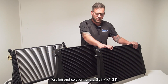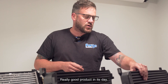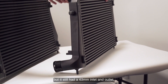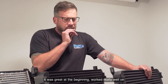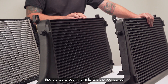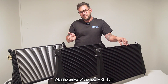Ten years ago we developed our first iteration and solution for the Golf Mark 7 GTI and Golf Mark 7 R. This product was called FM MK7 IC — standing for front intercooler. It was a really good product: the fit was good, it's a 50mm core bar-and-plate construction, but it still had a 63mm inlet and outlet, the same as the OEM item. It worked really well on stock vehicles and Stage 1 cars, however as the Mark 7 R became more popular with tuners pushing the limits further with ECU tuning and hybrid turbos, this intercooler started to struggle around 420–430 horsepower.